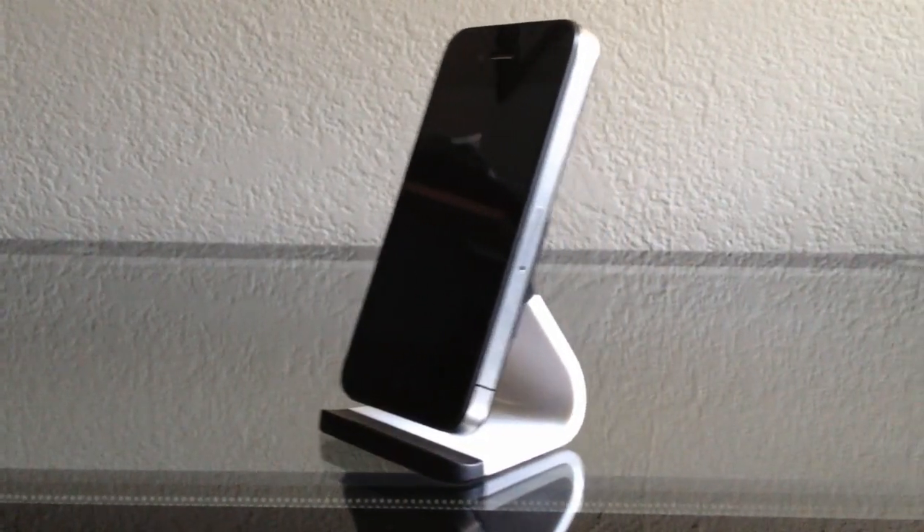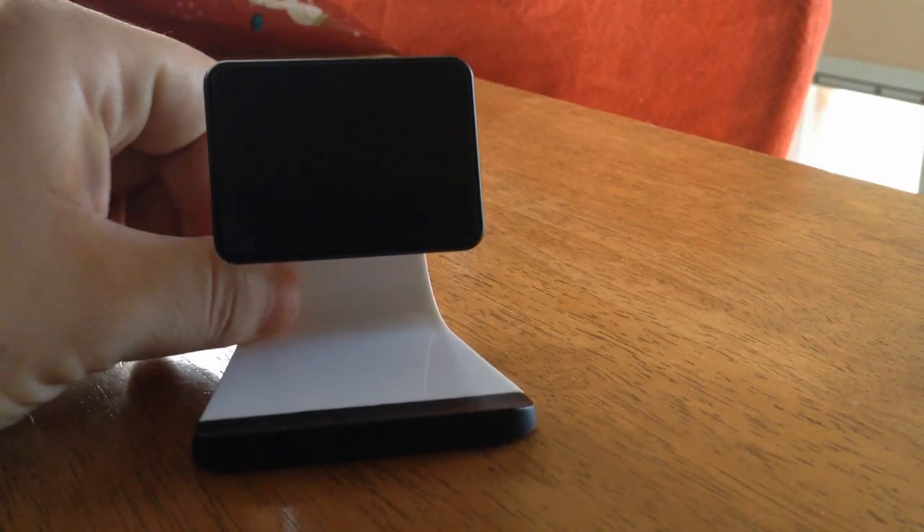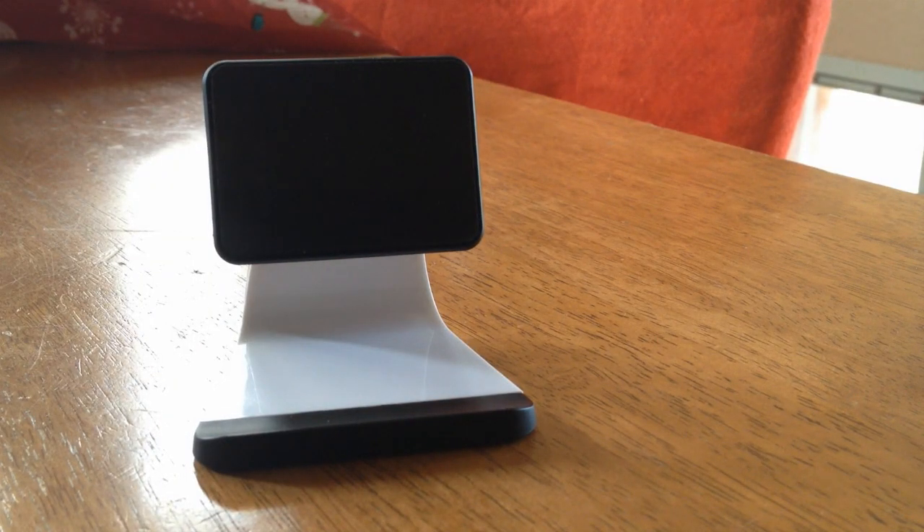As for the suction pad on the bottom, this keeps your stand from moving and sticks extremely well to flat surfaces. I found that the best surface for it to stick to is glass. It works on some types of wood and some tile, but if you have a glass surface, then this will definitely be the best for this stand.